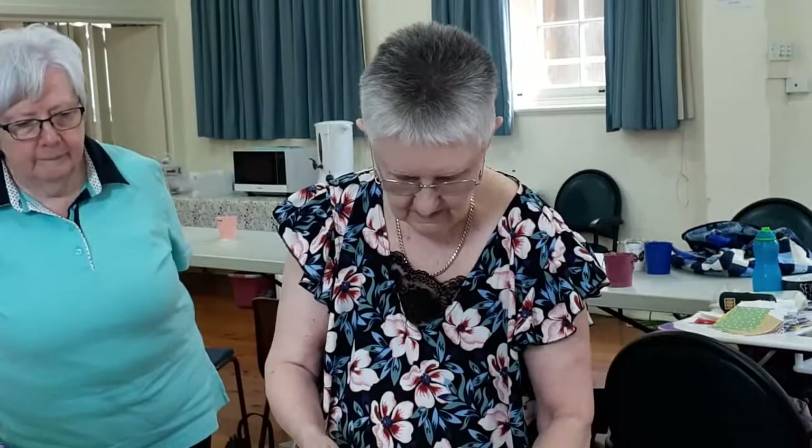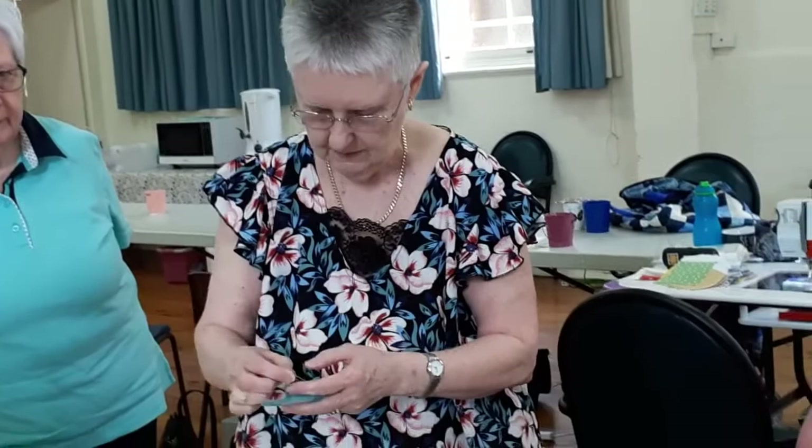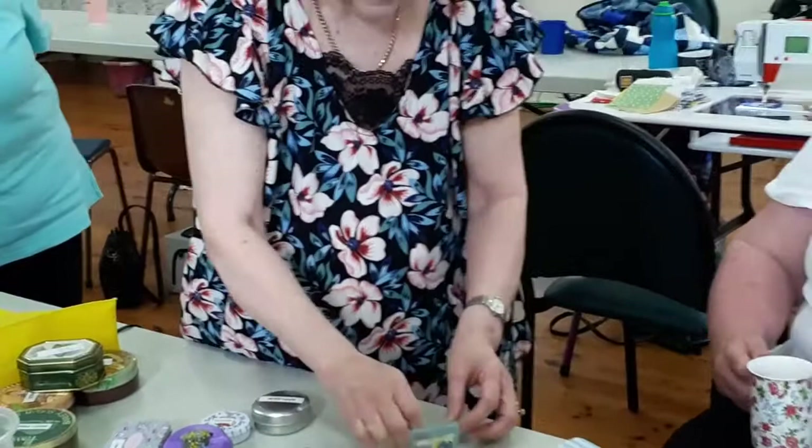These are fork pins. I'll pass them around. They're like those hair things you used to put rollers in with. It's two quite fine, sharp pins with a little handle on them.